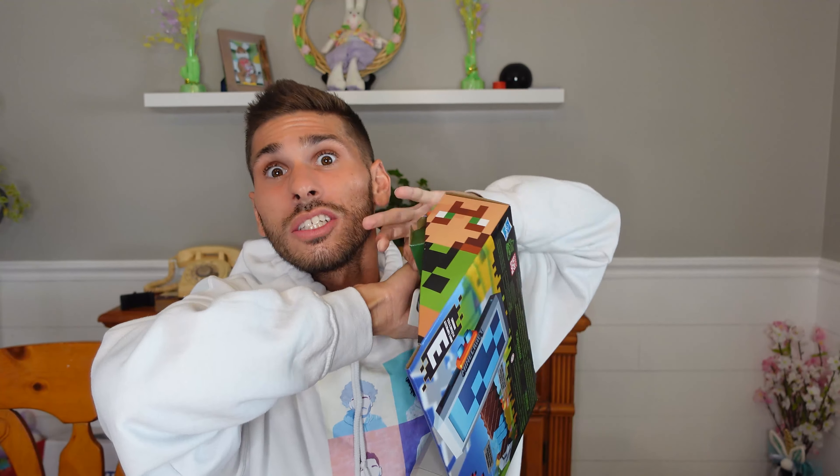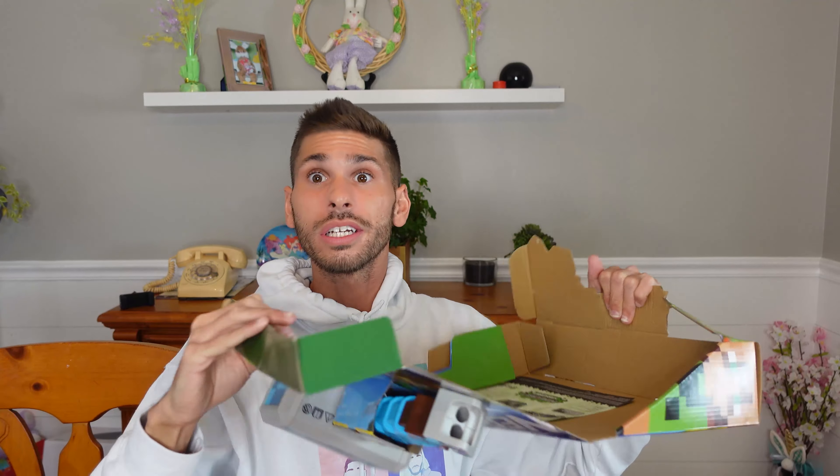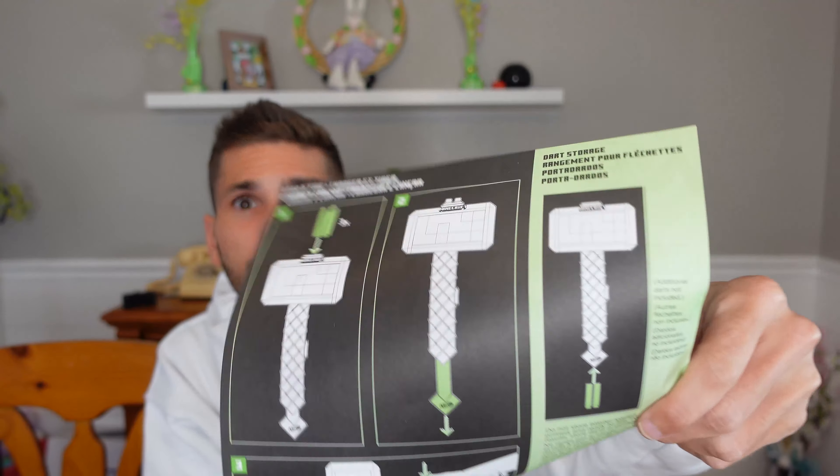The Minecraft Stormlander is the first one we're gonna open — let's get into it. Usually when I open stuff I try to keep the boxes as nice as possible, but I don't know if that's possible here. I'm just gonna go full-blown Hulk mode on it. Oh, there's the ammo. Here's the directions — teaches you how to use it, but I think it's pretty self-explanatory.